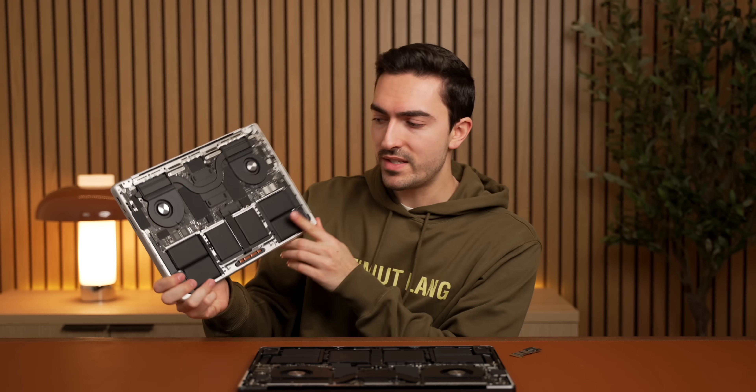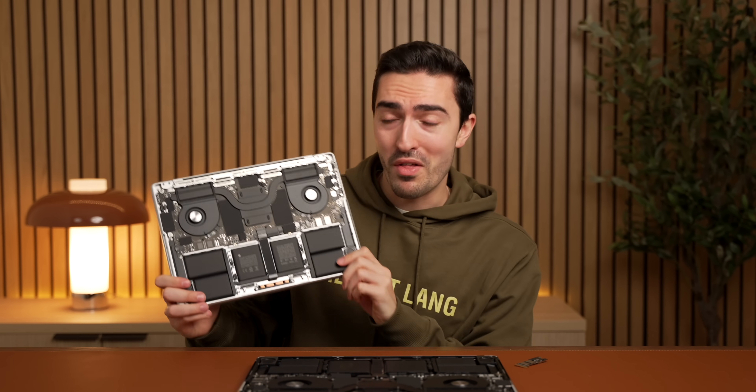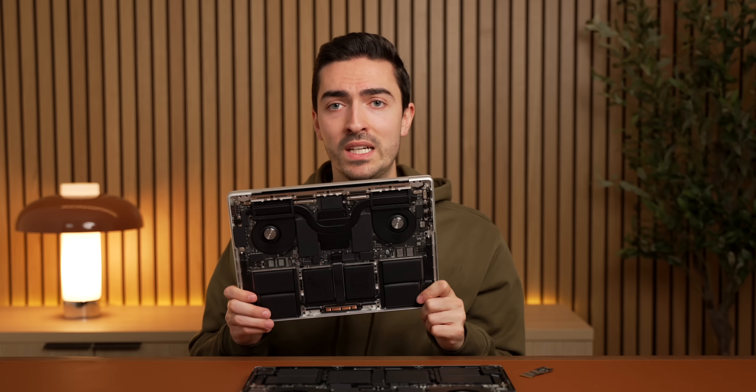And you might be asking why Apple didn't do this on the new MacBook Pros. This thing just came out a couple of months ago, the same week as this Mac Mini, and it's still using their old storage method with all that empty space on the logic board. Well, the reason is quite simple: this is an existing chassis and an existing board — it's a spec bump. Apple doesn't want to completely rework the logic board on an existing chassis that's been around since 2021. It's going to take a total redesign before Apple realistically implements this new solution.